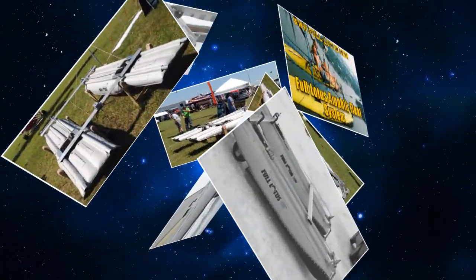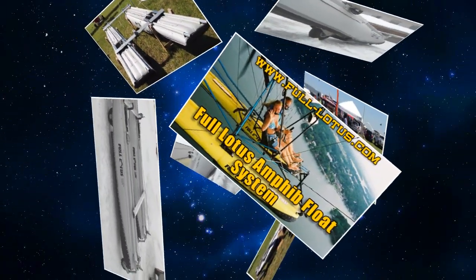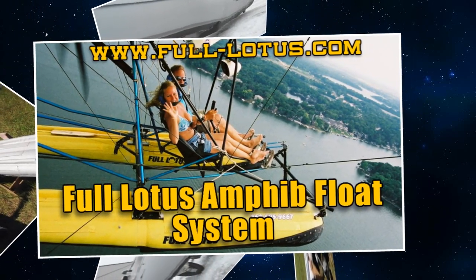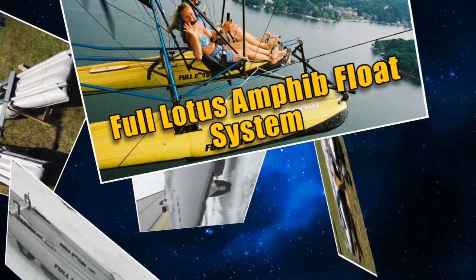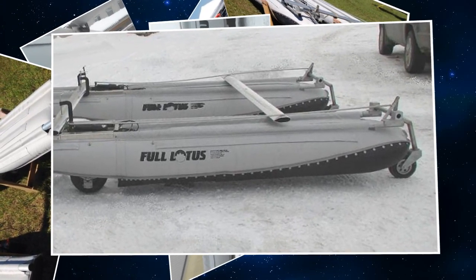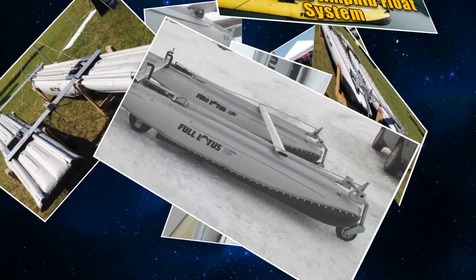We've been flying Full Lotus floats for close to 30 years or better, and the weak point on the whole float was the retract, if you even had one or could put one on. Since the company was sold to Zenair, the guys up there came up with a new set of quad three-track gears.